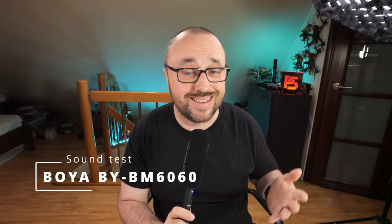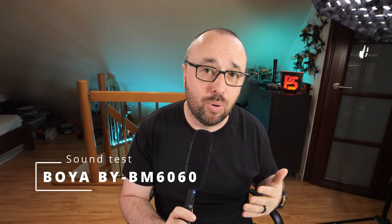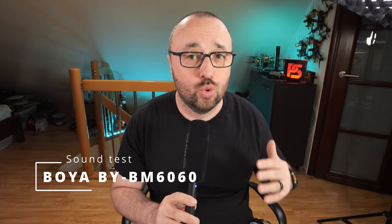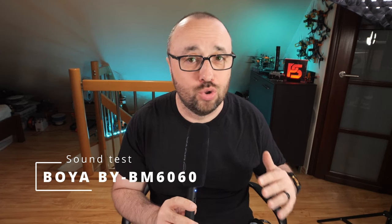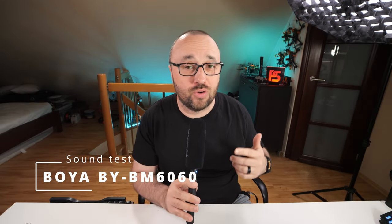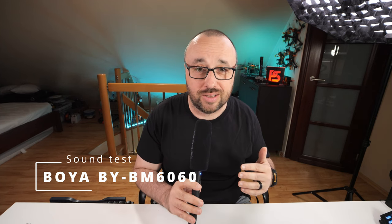You will hear how the Boya BM6060 sounds with a completely flat characteristic, as flat as it comes from the microphone. Bear in mind, I have a rather low voice. One, two, three — testing, testing. We are testing the Boya BM6060 microphone. No EQ, no compression, no noise reduction at all. This is how this microphone sounds straight from the interface.